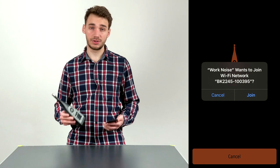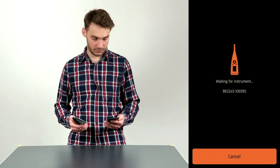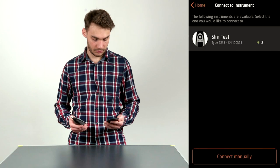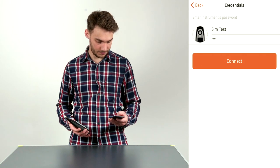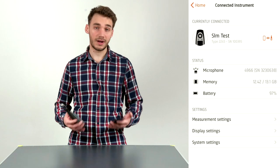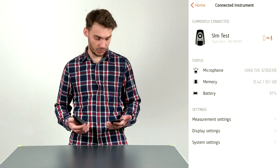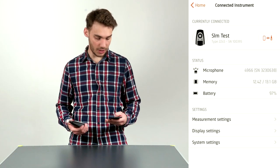It shows that it's connecting, and I'll select the hotspot connection option. It asks me to join the SLM hotspot — I click join, then input the password abc123, and click Connect. The device is now connected. From here we can also change settings: we have basic measurement settings, display settings, and system settings.